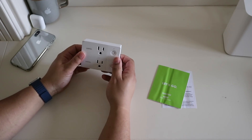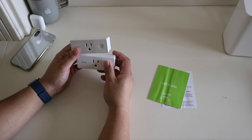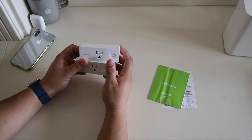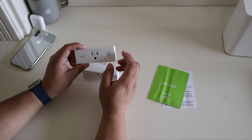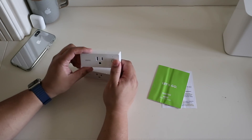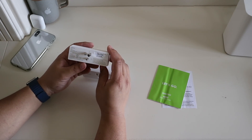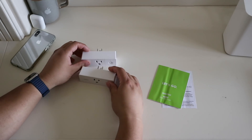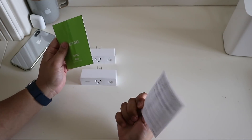Two for $39-$40. I can't say enough how cool of a deal it is to get HomeKit-enabled smart plugs for about $20 each. There's some protective film on them. It accommodates your North American plugs, with an on/off button on the front. And on the back, there is no HomeKit code on the device, because these are not HomeKit compatible out of the box.